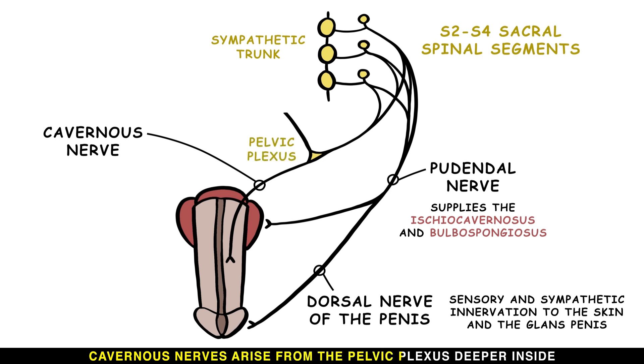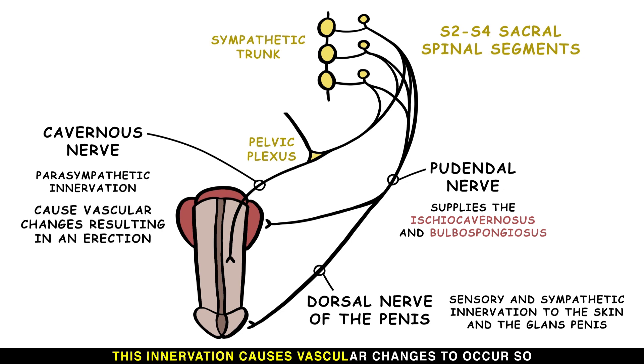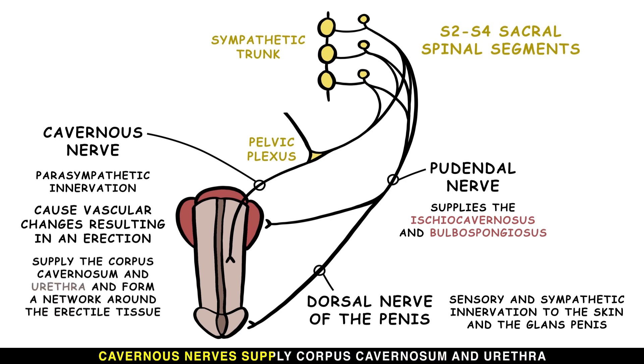Cavernous nerves arise from the pelvic plexus deeper inside, providing parasympathetic innervation. This innervation causes vascular changes to occur, so blood flow increases and an erection results. Cavernous nerves supply the corpus cavernosum and urethra, forming a network around the erectile tissue.